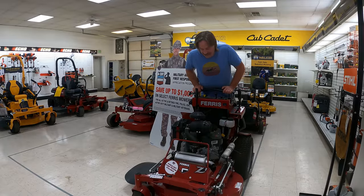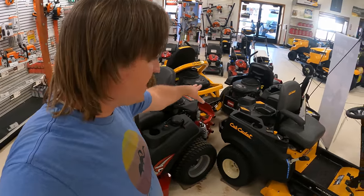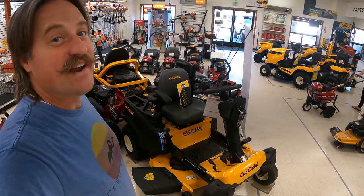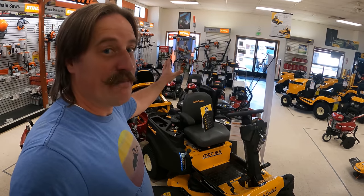Look at all these mowers — all these fantastic mowers. That thing looks like a fun machine to try. This is just like the paradise of mowing heaven, folks. You want to mow? You come here.